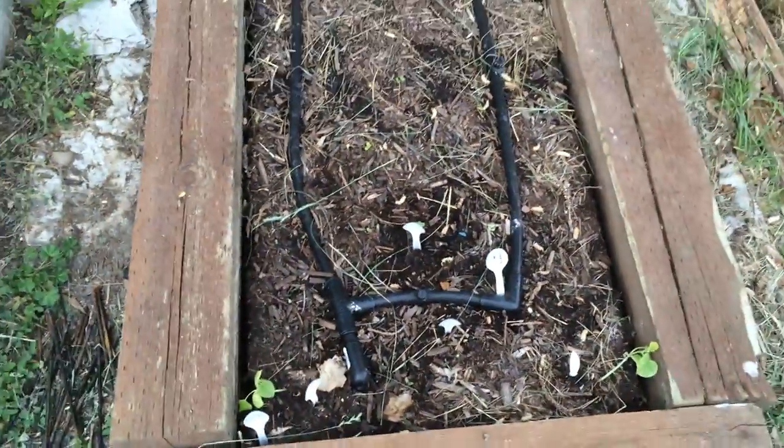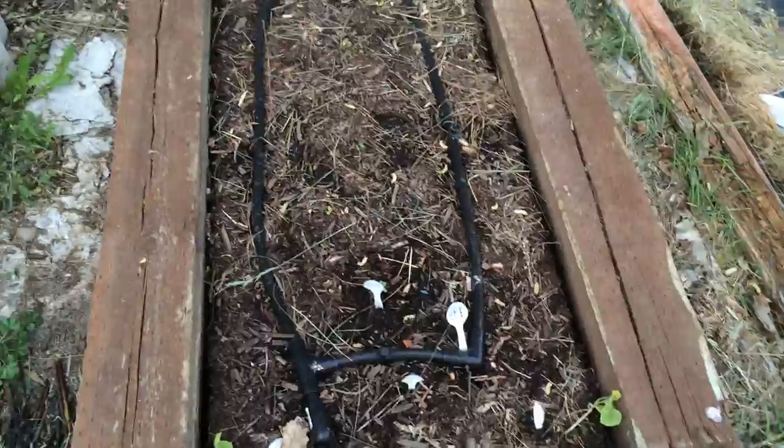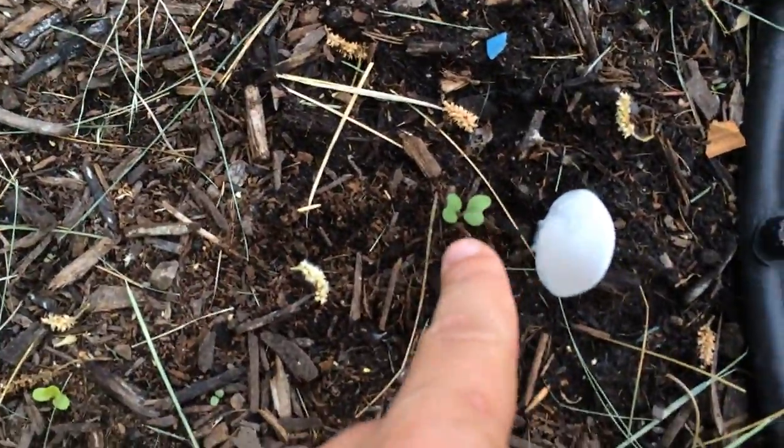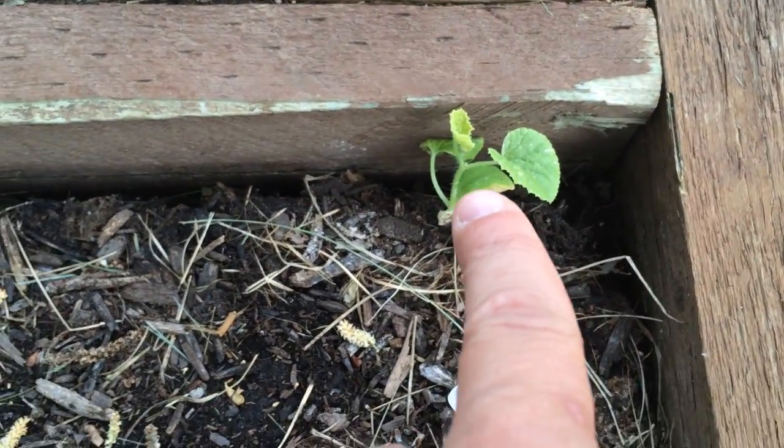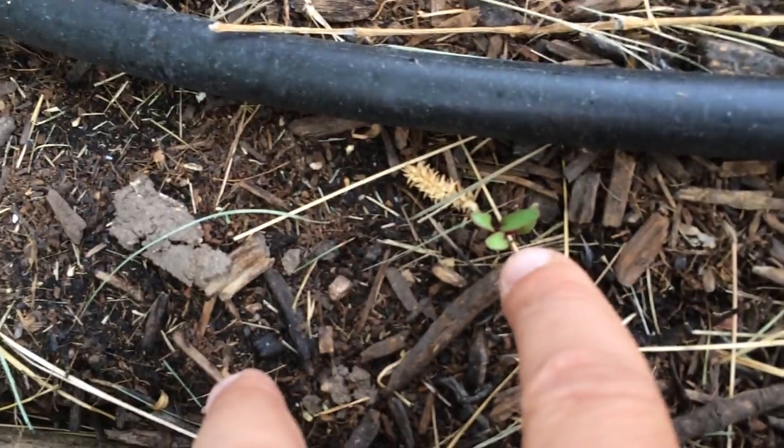This right here is my beet and cabbage garden. In the center you can see cabbages growing nice and pretty — one there, another there, another there. This is Hale's best cantaloupe here and another one right here. Those will just hang over the side and vine out. Along the side we've got little beets peeking through that I planted by seed.